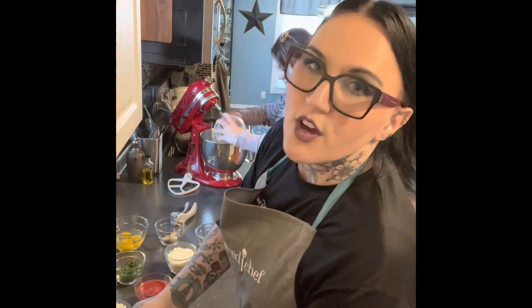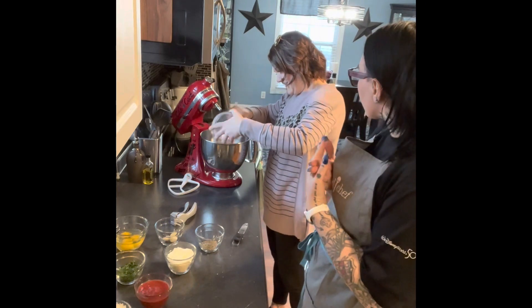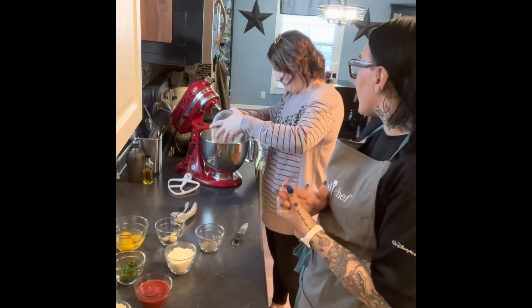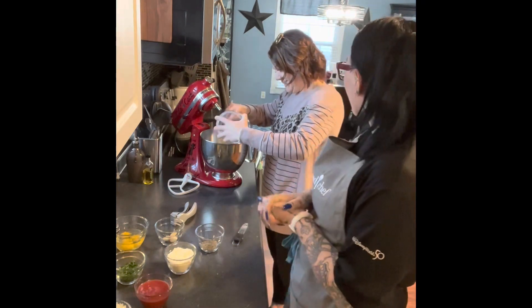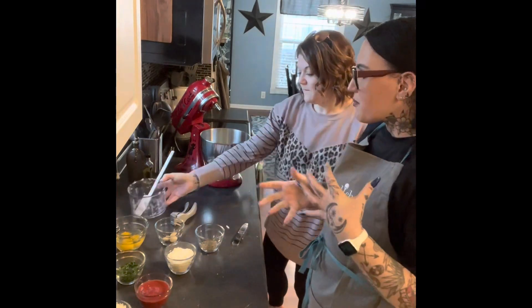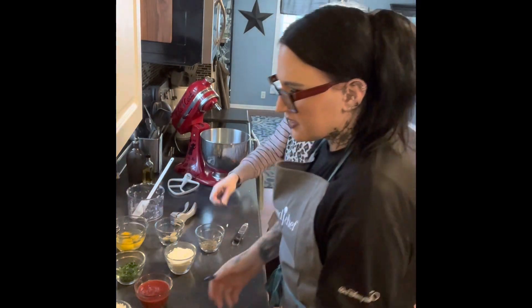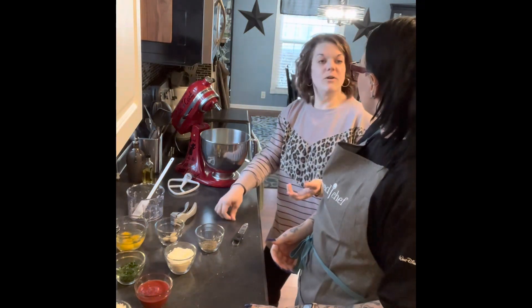Whitney, do you have any tips for all our friends for staying on track in February? Because now we're in it. By this time you should probably see results if you're staying on track, and that should keep you motivated. I would say setting goals for yourself is key.